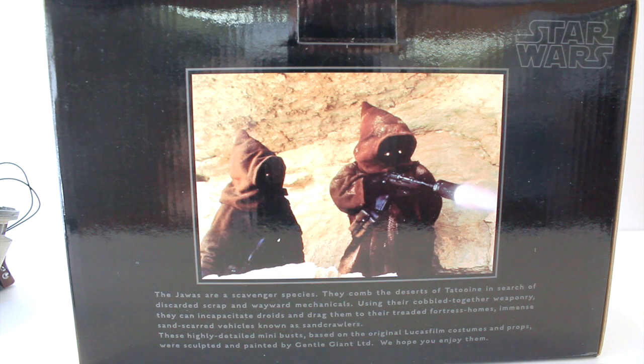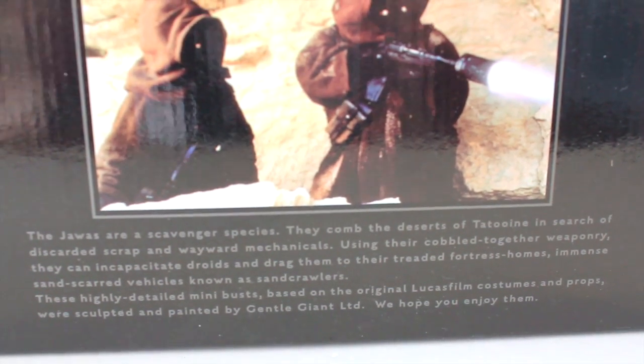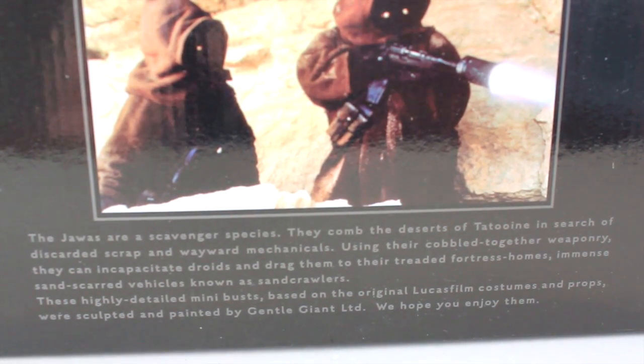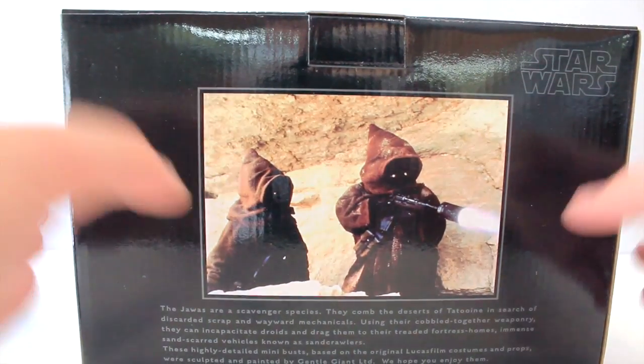Here is a picture on the packaging of two Jawas — one who has the weapon in the minibus and the other who has a droid. We don't ever actually see the Jawa in the movies working on a droid, but let's just assume this one is the one working on it as the minibus depicts. If you want to pause and read that, you can do so. And that is about it for the packaging.